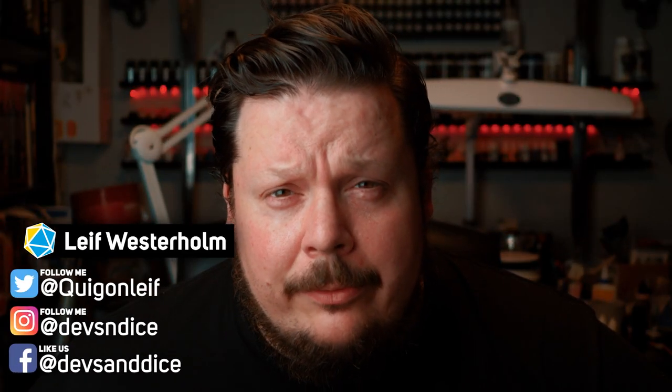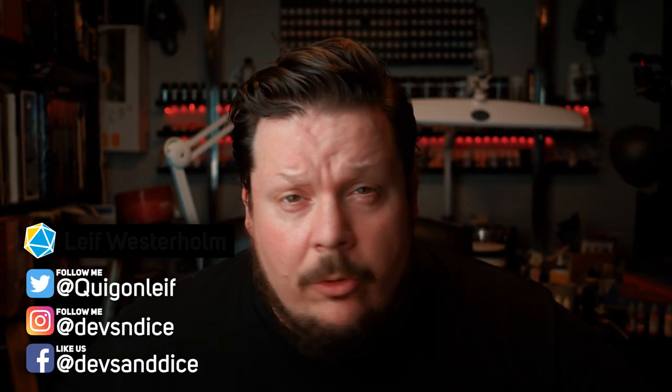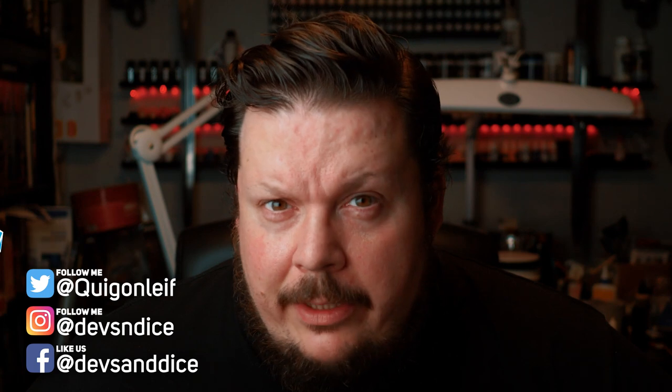Hi, good folks. My name is Leif and I want to welcome you to Devs and Dice, the channel where I usually paint a whole lot of miniatures. With this video, however, I'm going to venture into new territory. I'm going to show you how I crafted my own Flameskull miniature for Dungeons and Dragons. Coming right up.